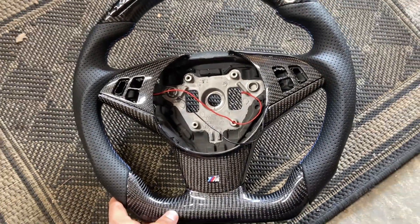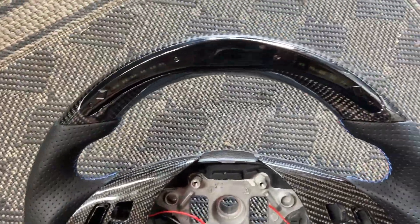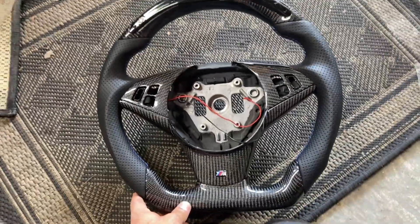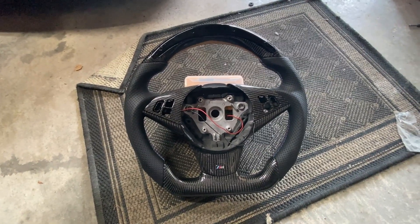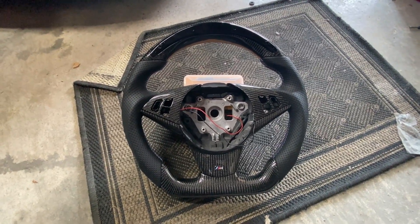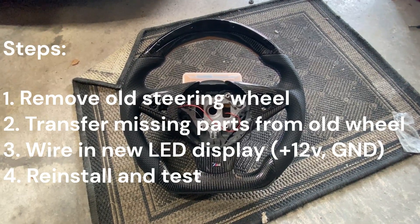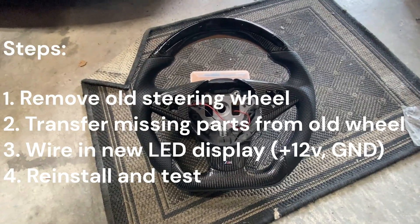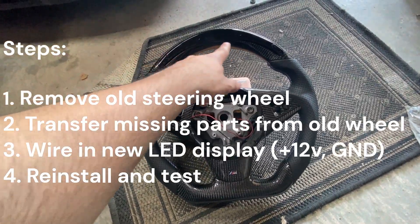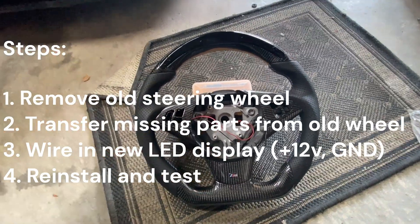Hey guys, welcome back to the channel. Today I'm going to show you how to install a custom carbon fiber steering wheel with an LED display in your car at home. I've broken this down into four easy steps. First, we're going to disconnect the battery and remove our old steering wheel. Next, we're going to transfer over all of the buttons and the wiring harness. Third, we're going to figure out how to wire in this LED display — we need power and we need a ground.